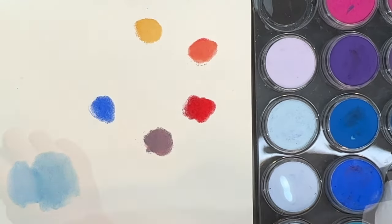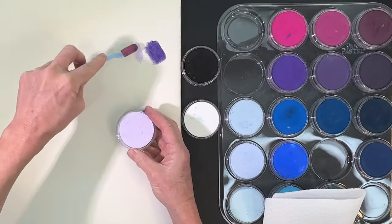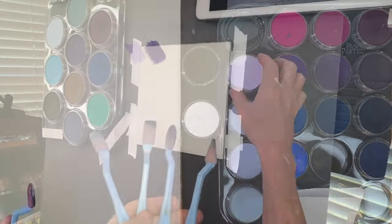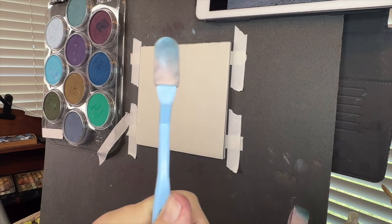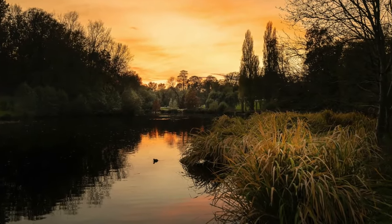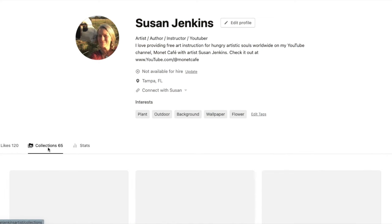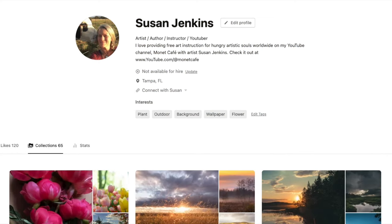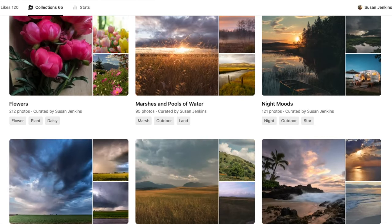Pan pastels are applied with these really fun applicators — they come in all shapes and sizes and they're pretty affordable. I'll be sharing more about that in the lesson. Before sharing all of the products I'll be using for this painting tutorial, I wanted to share this gorgeous reference image. I got my reference image from Unsplash.com, a great site for copyright-free reference images.